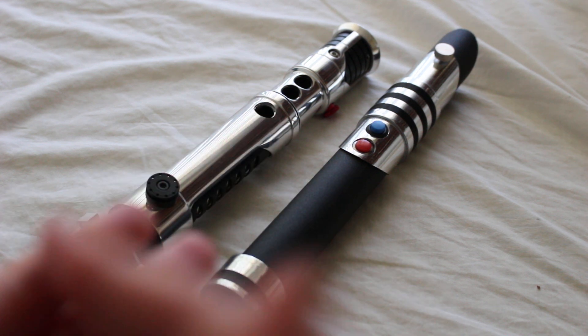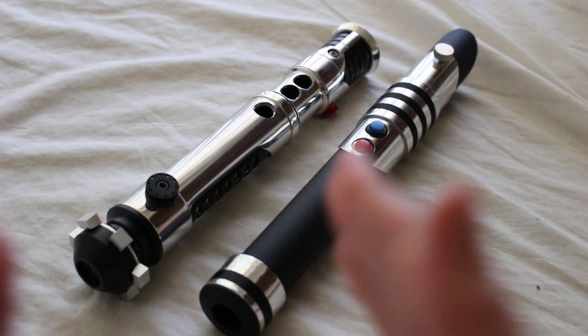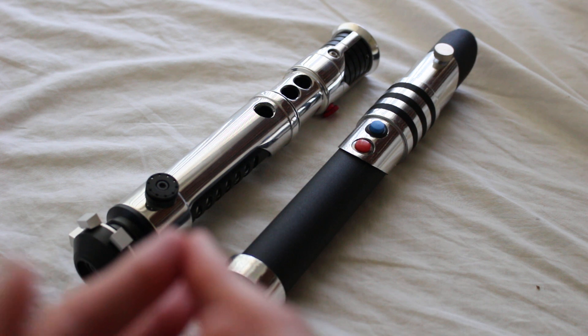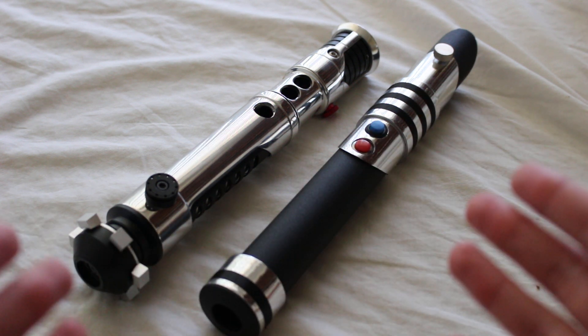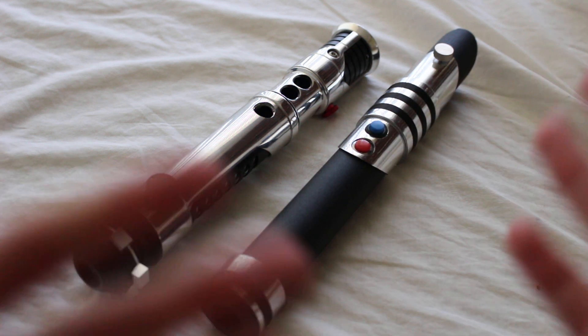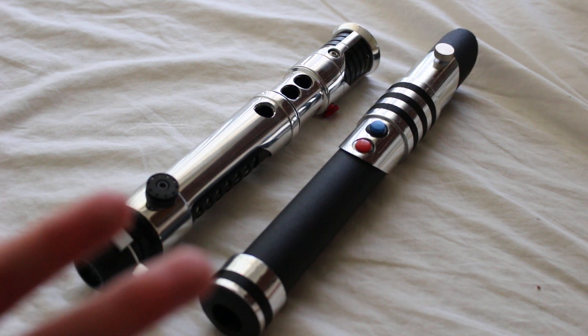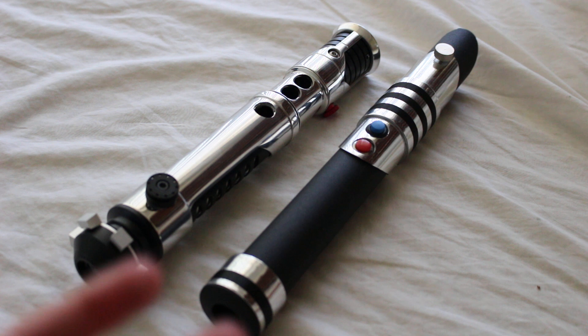A chrome finish gives a hilt a premium look, so sometimes people will use it for an idealized or hero version of a hilt — something bright, shiny, and premium in appearance. That's definitely part of the appeal.